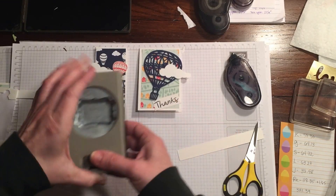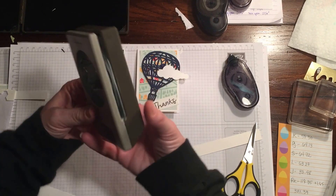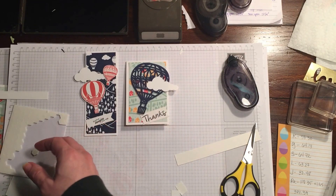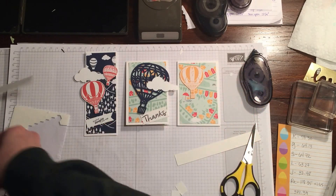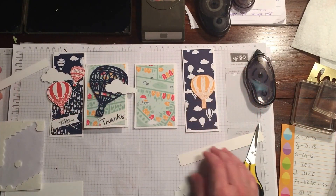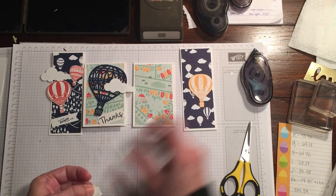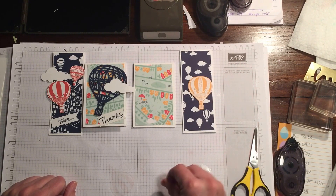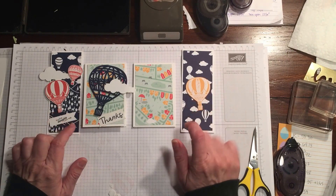You could use any punch for this — like the new Classic Label punch with the little divots — to get a different feel. Any punch you have that you haven't used in a while works great. If you do this technique you could actually get four cards from one piece — cut a regular card piece in half twice. You could put just one little balloon, one little cloud, try embossing, or do something different. It's a really easy way to make a lot more cards quickly by changing up your designer series paper.